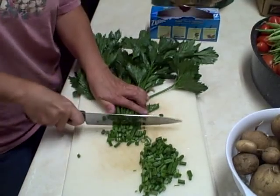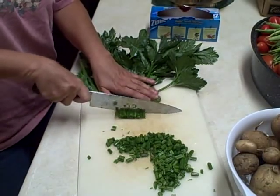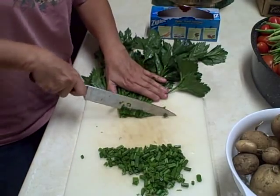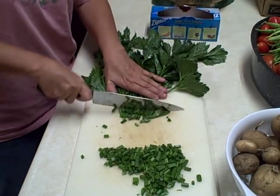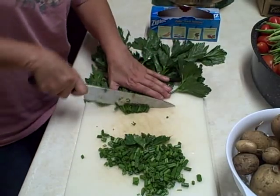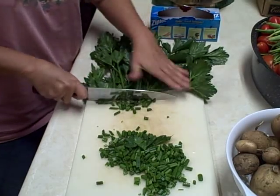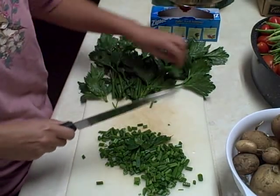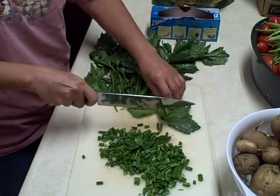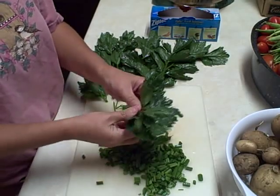We'll get this done. It's not going to be that much, but there's quite a bit out in the garden yet. So I'm hoping I can get another harvest out of the deal. We can pour them in here. And some of these leaves, I might put them in the bags whole or just pull the leaves off.